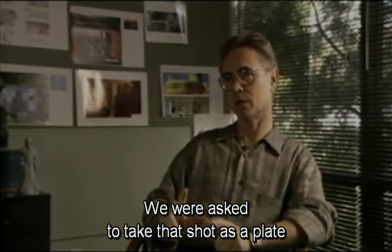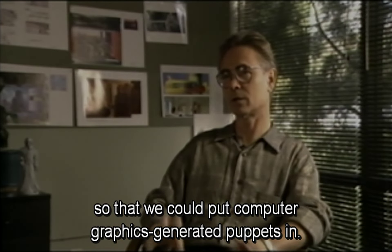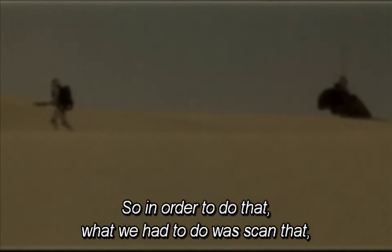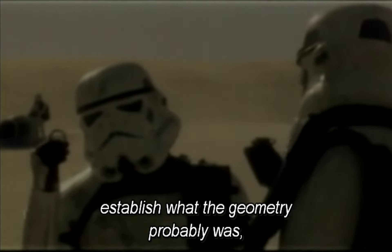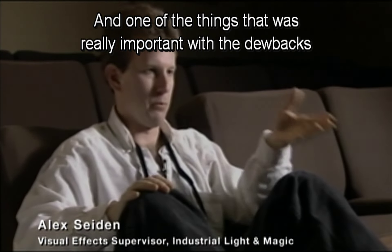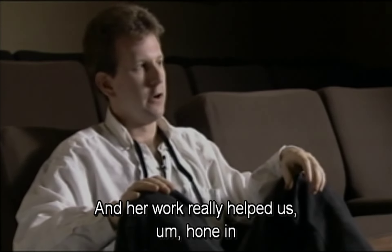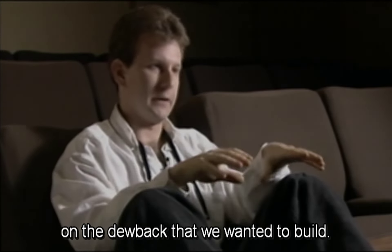We were asked to take that shot as a plate, remove the rubber puppets, and put computer graphics-generated puppets in. To do that we had to scan it, turn it into a digital file, establish what the geometry probably was, what the size of a person was, what lens they probably used, so we could build the 3D space. Design work is a critical part of the process, and one of the things that was really important with the dewbacks was getting really good drawings, which we had Terrell Whitlatch, one of our art directors, do. Her work really helped us hone in on the dewback that we wanted to build.